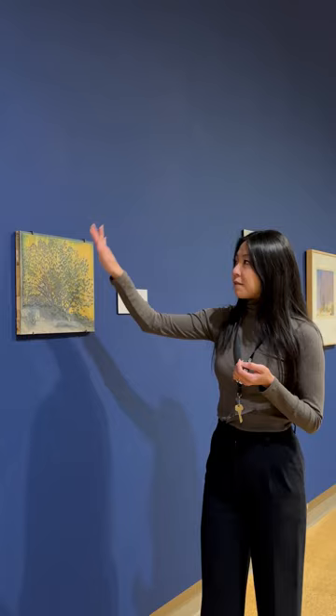Woodcut is a relief process, which means that the image that's being printed is everything that's left on the surface of, in this case, a wood block. So the artist is carving out everything that they don't want to show up in the print. The surface is what's holding the ink and then being printed onto the paper, ultimately.